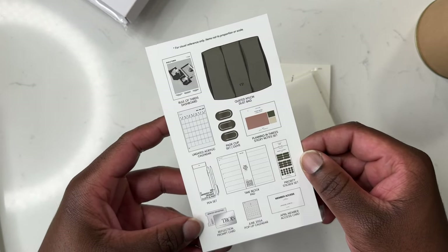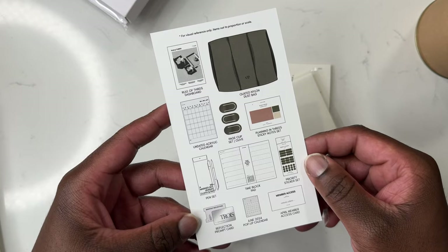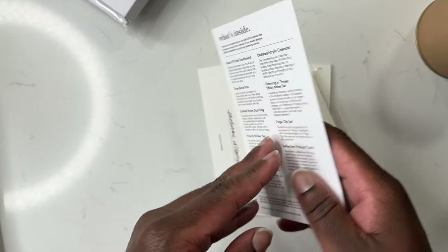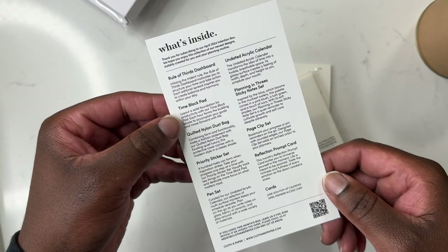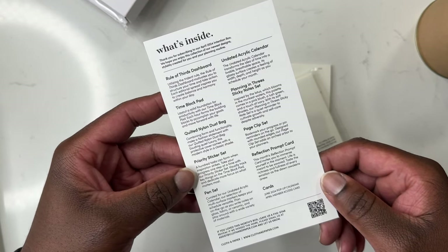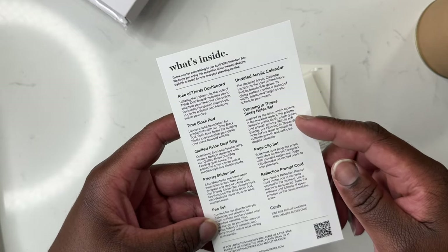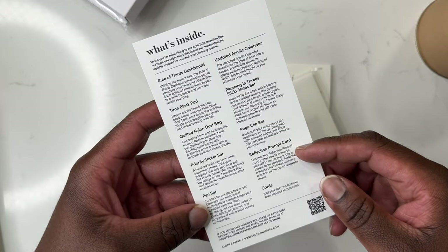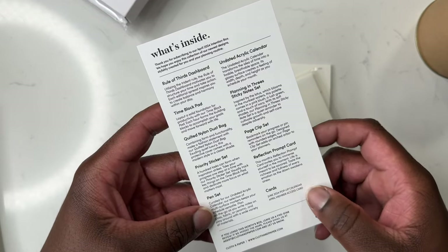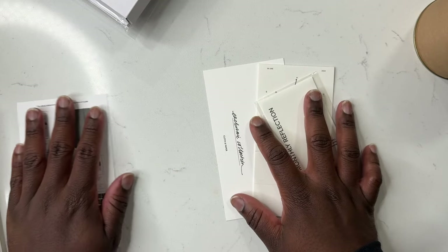First up is the 'What's Inside' card — it includes an overview of everything in the box, and on the back it gives a detailed look at all the items. It has the Rule of Thursday dashboard, the time block pad, the quilted nylon dust bag, the priority sticker set, the pen set, the undated acrylic calendar, the Planning in Three sticky notes set, the page clip set, the reflection journal prompt, and all the additional cards including the pop-up card and the member's access card.